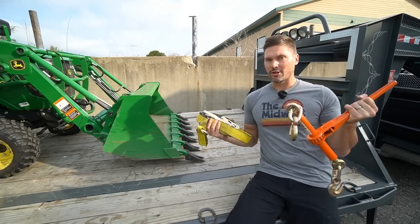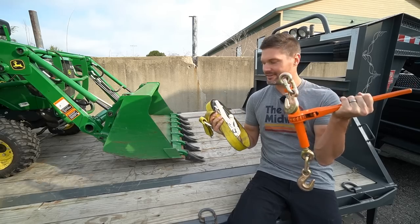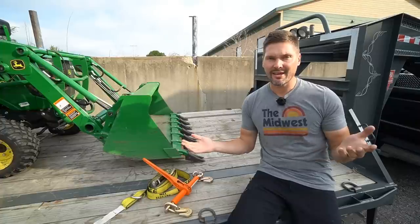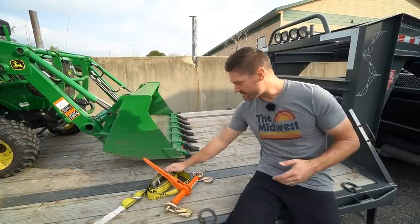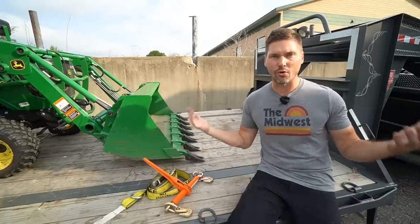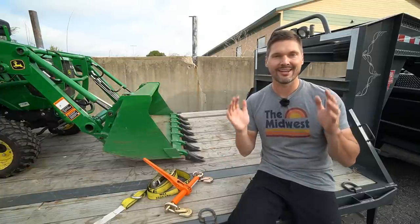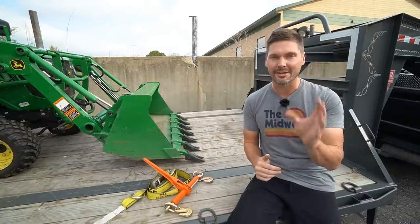And lastly, what about these load securement professionals themselves? The ones that design the equipment, the straps, the chains, the binders, all that kind of stuff. Why the lack of creativity? Ratchet straps, chain binders — this is old technology. I like new technology. I like things that make life easier, that make life smarter. I just appreciate innovation.